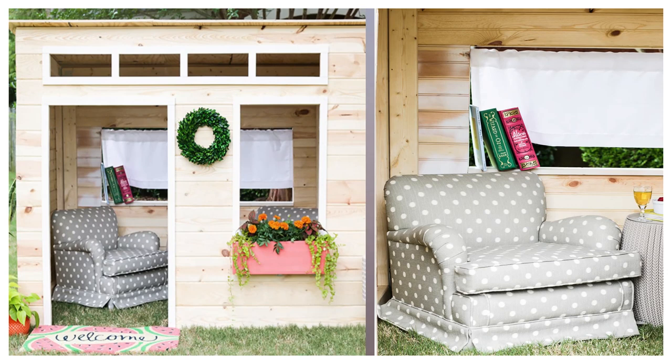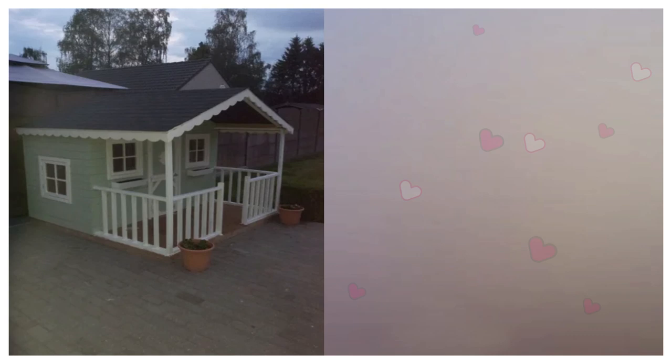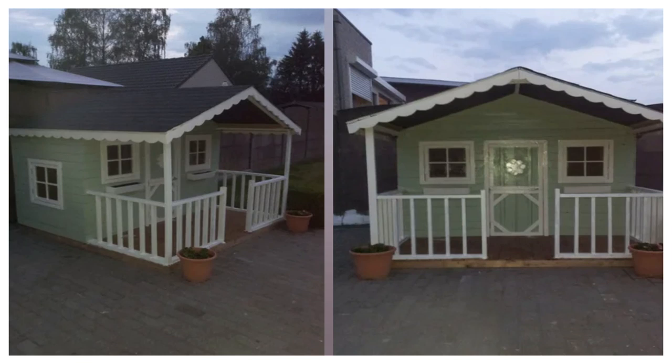3. The 1950s Pallet Playhouse. If you'd love to build your child a classic style house as a playhouse, then give these playhouse plans a glance. It can be built from pallets too, which should help decrease the costs of the project.